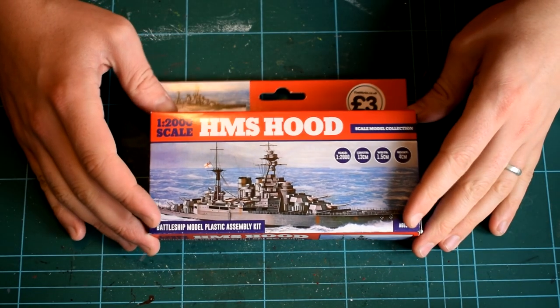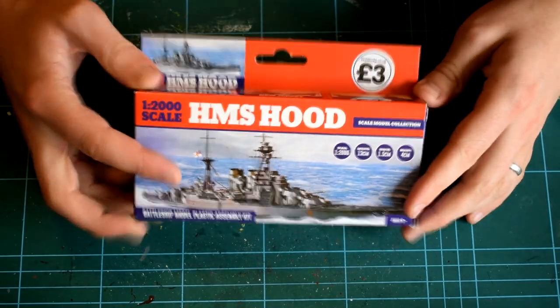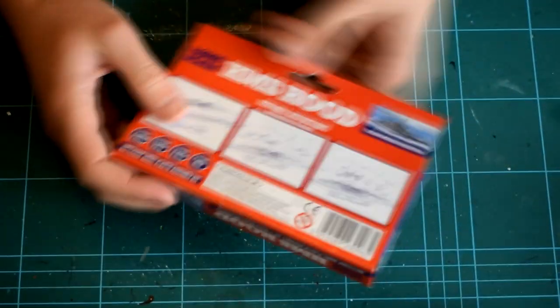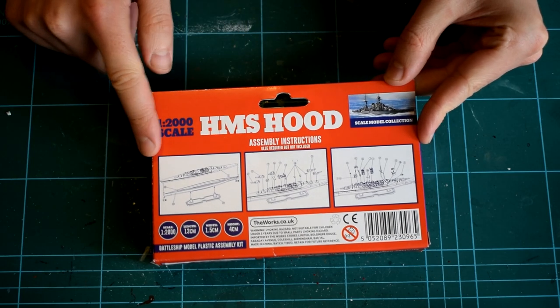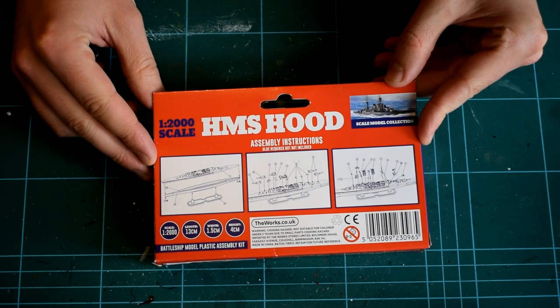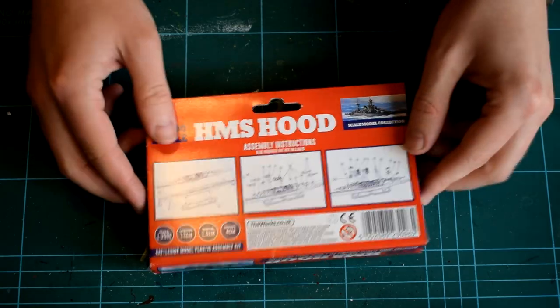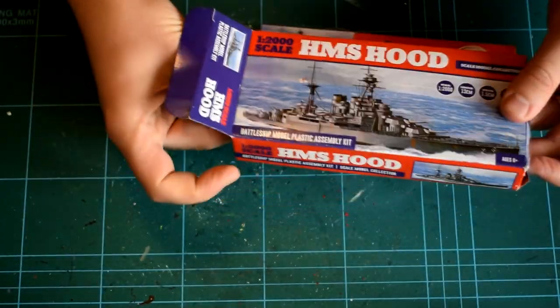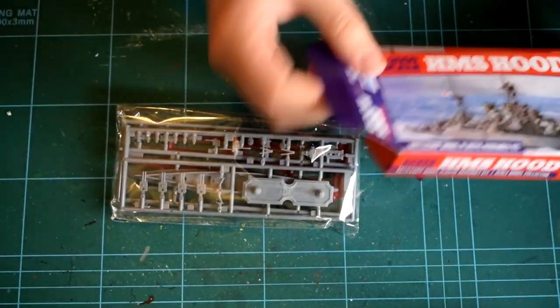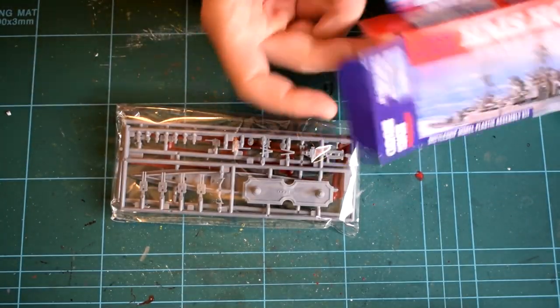On the rear of the box are the assembly instructions. These are very vague, only consisting of 3 images which are very difficult to understand. Glue is required, but it is not indicated what nature of glue. I have heard of people using superglue to build these kits, but being a plastic modeller, I will instead opt for polycement.